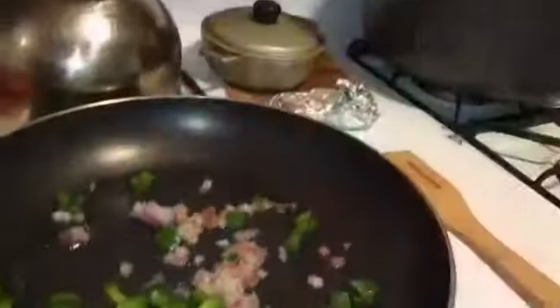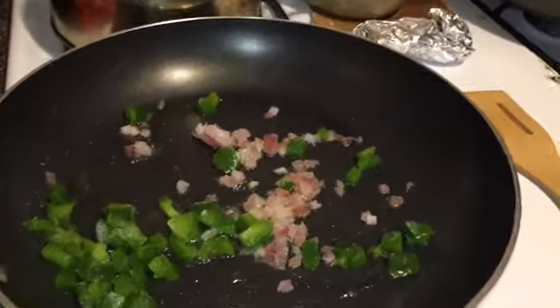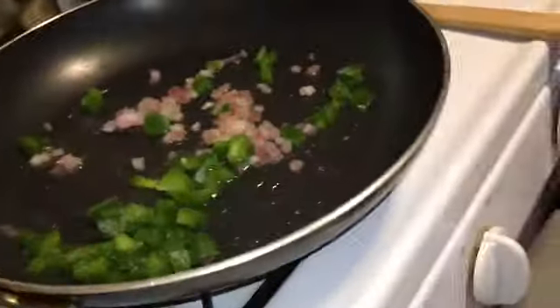So guys, I already have my onions and peppers inside of my pan, and then I'm going to put my meatballs in there and just let them cook slowly. I got my water on for my spaghetti, and I'll come back.